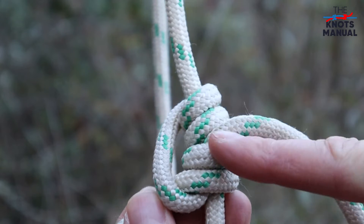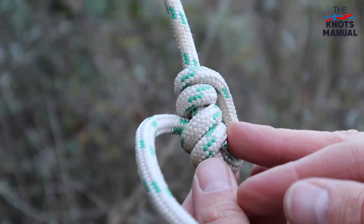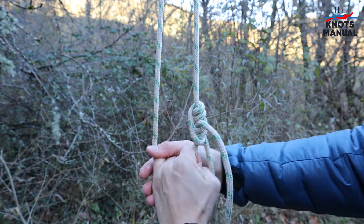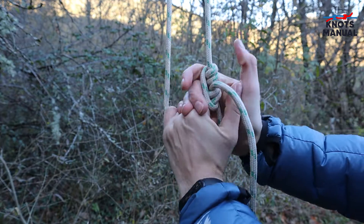Make sure to tighten and dress it properly so that in the end it looks like this, to avoid any slippage. It's usually used by arborists to climb up trees, because if you pull on it, it grips very well, but if you put your hand over here, it slides up very easily.